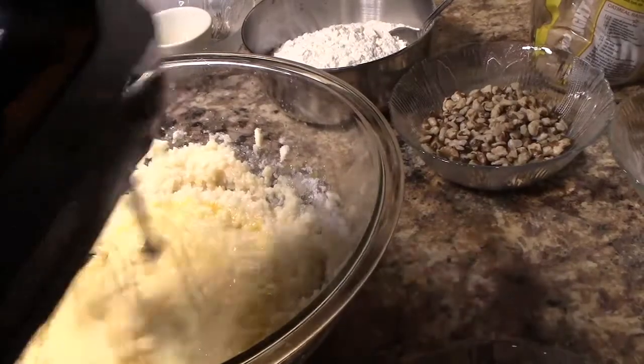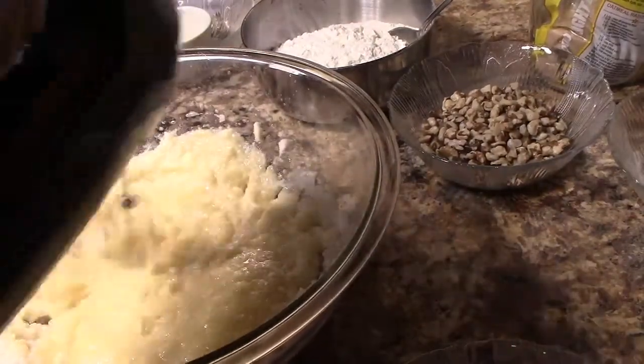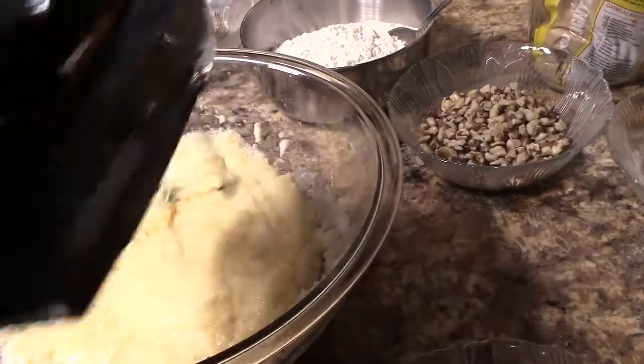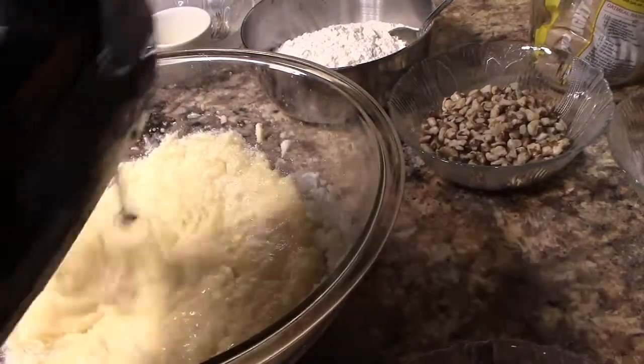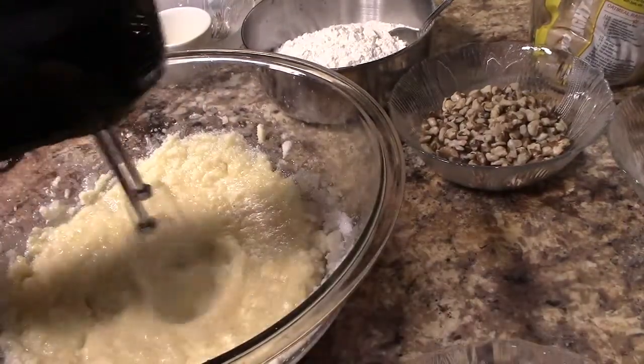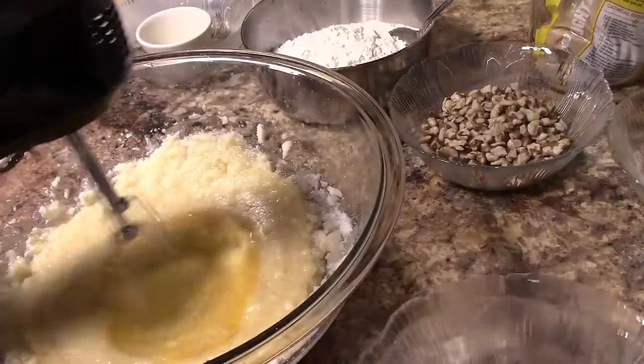I beat those together until relatively smooth and then added my eggs one at a time to help blend it a little bit better. All together it was three eggs that I added.